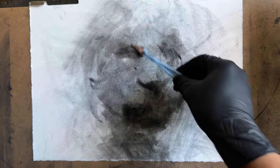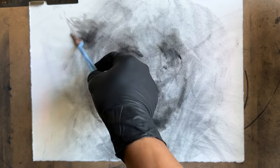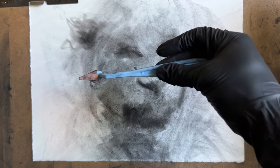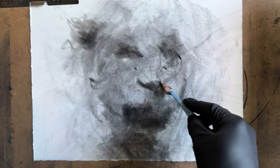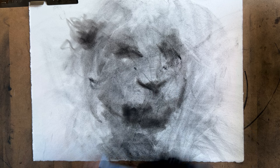If you want to work exactly the way I am working, I'll talk about the materials as I use them. So far it's just been the charcoal powder, the soft palette knife, and the Pan-Pastel.